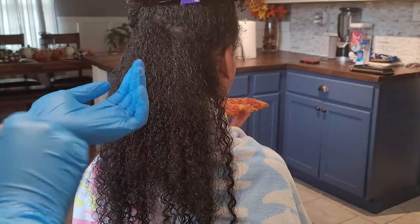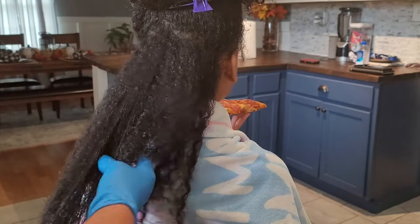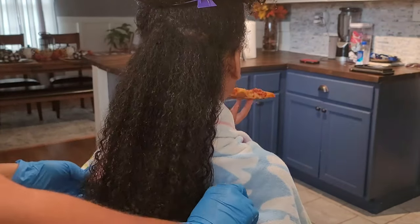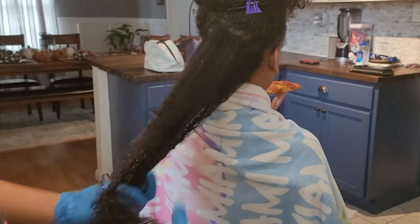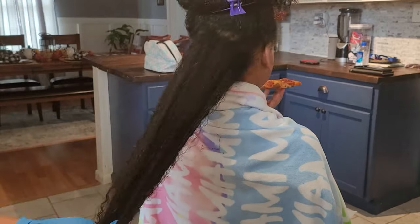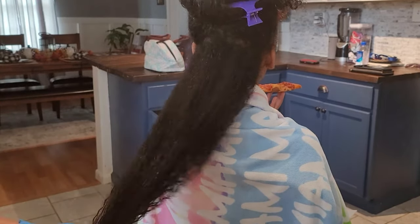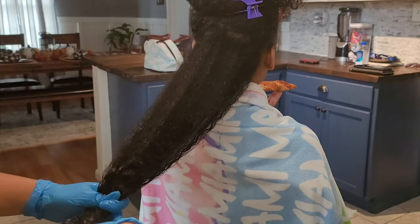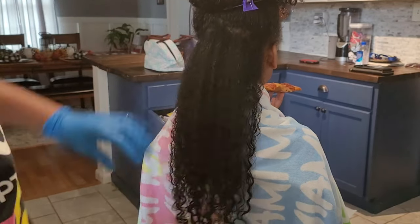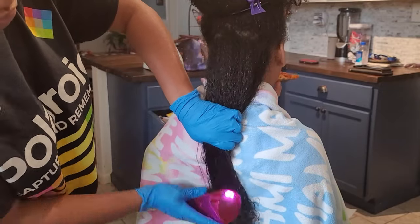As you saw in that previous clip, Kalia has this crusty dry hair going on, and it's wintertime so we've got to hydrate and protect. What I just did was wash her hair using the Head & Shoulders Royal line — yes, inexpensive. I don't believe in spending a whole lot of money to see results. Right now I have the conditioner in her hair and we're doing our detangling. It's been two weeks since her last wash day.